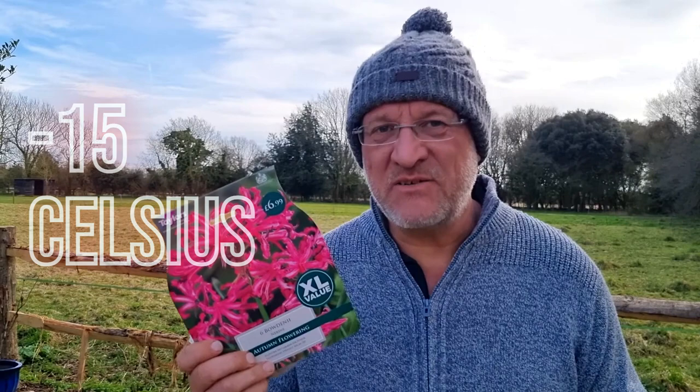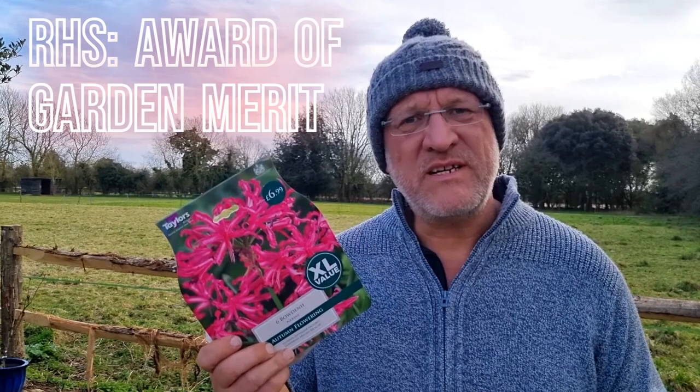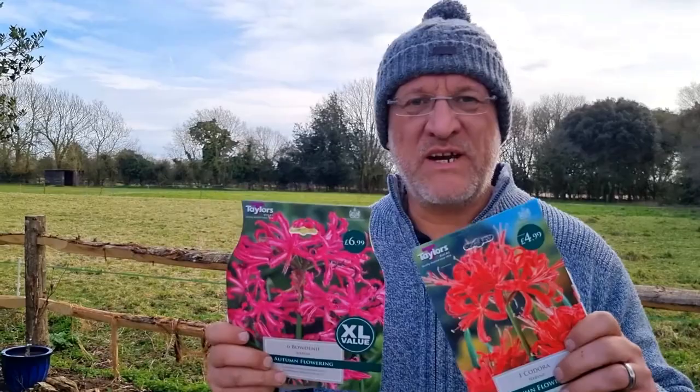Now Nerines, especially Bowdenii, commonly known as the Guernsey Lily, is a superb choice for the garden. It's late flowering, it's very very hardy — in fact it is the hardiest of the Nerines. This one will go down to approximately minus 15, anecdotally. This one also has an RHS Award of Garden Merit.